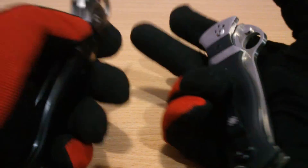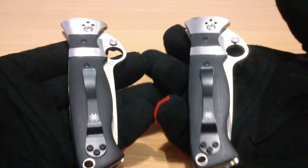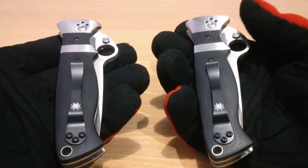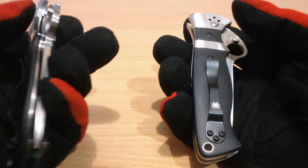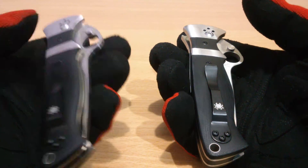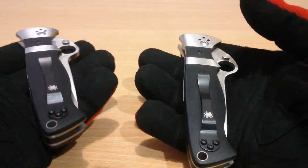Spyderco Subhilt Valoton — V-A-L-L-O-T-O-N. Between the two pronunciations, it's either 'Valoton' or 'Valoton.' I'd say Valoton.